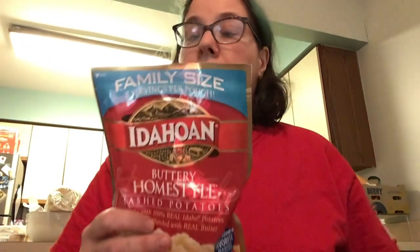The only bad part is the expiration date is this year, 2023 in November. So by next year, you could probably still eat it.